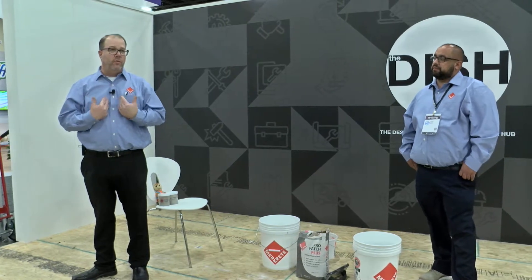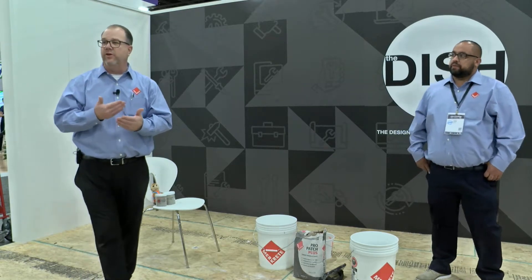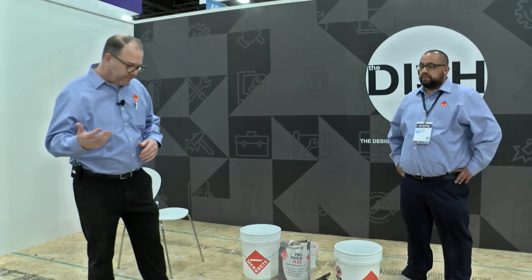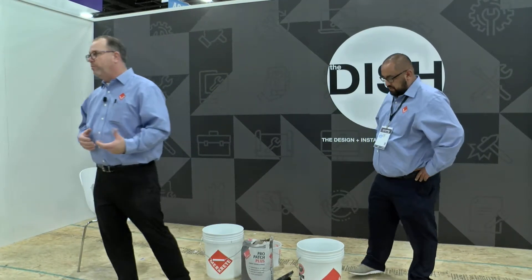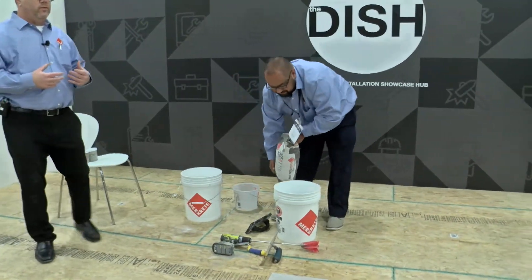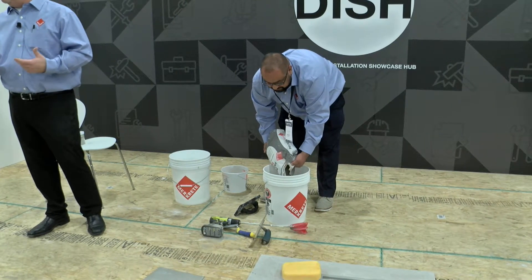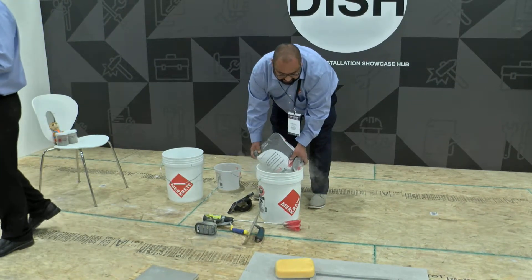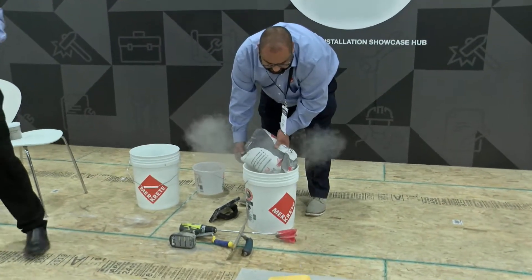We have a liquid membrane that works just for that — you're not raising the height, but it still requires the same thing: the deflection has to be fixed prior to installation. What we're getting ready to show is ProPatch Plus. This is a patching compound, or a leveling agent — whatever terminology you want to use. This particular product was made for concrete markets, for slab markets, though it can be used over a wood substrate.